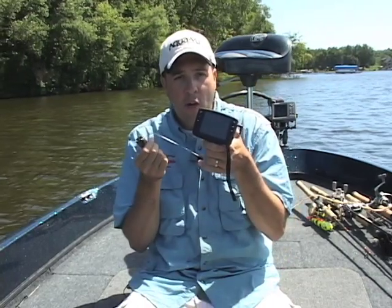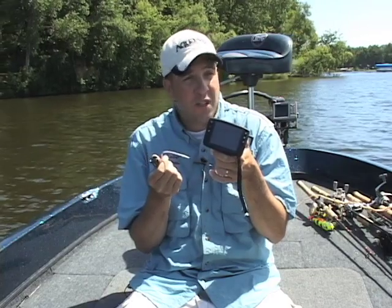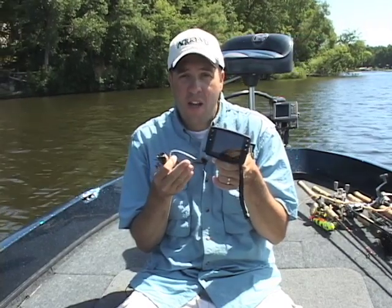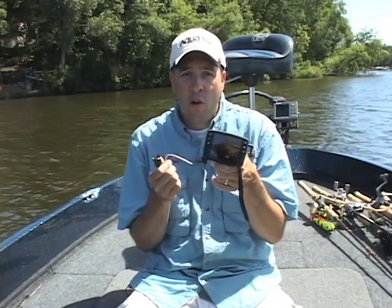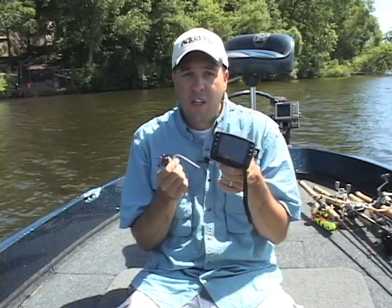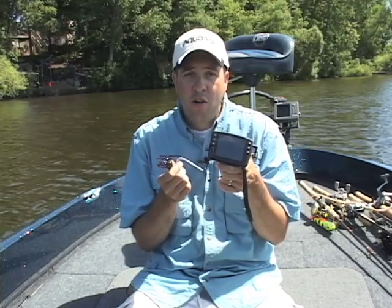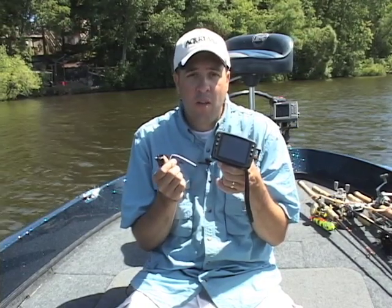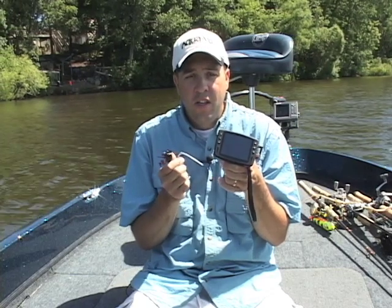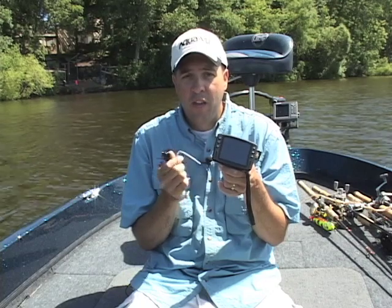It's the new AquaView Micro Color Underwater Viewing System. The first thing you notice about the product is the size of it. It's no bigger than your smartphone. It's the first color underwater viewing system that you can keep in your pocket, keep in a vest, take it out, turn it on, drop the camera over the side of the boat or down the ice hole, and you're looking at excellent color underwater video. That quick, that easy.